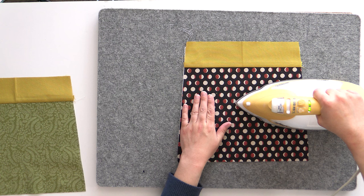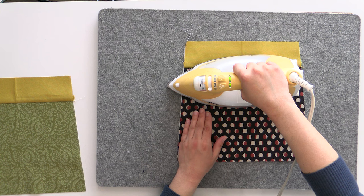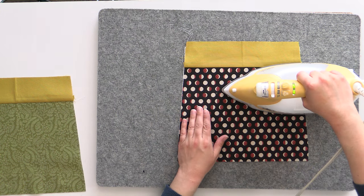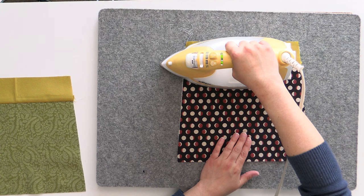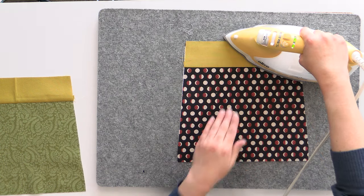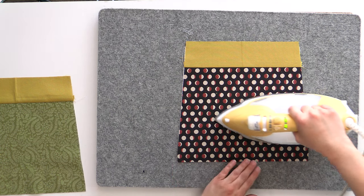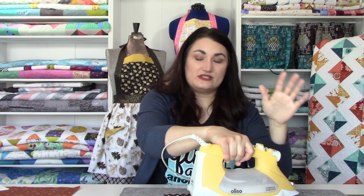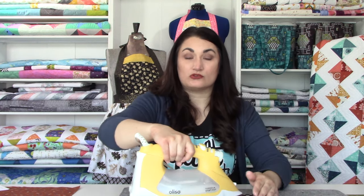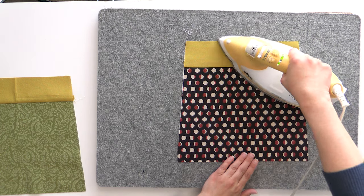Follow your own instructions that came with your fusible interfacing. For most of them, just hold your iron in place for a few seconds and gradually move around the piece until it's all stuck together. I like to start in the middle and work my way out, going back and forth in a methodical way to make sure I'm hitting every piece. Once everything is fused, I'll do a final heat press all over. The interfacing is going to stiffen your fabric slightly and give it more body, helping it retain its shape longer and making it more durable — exactly what we want from a kitchen apron.